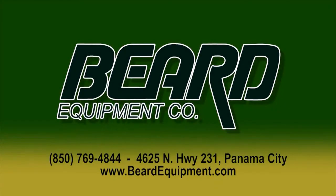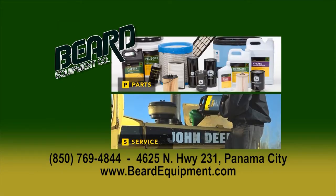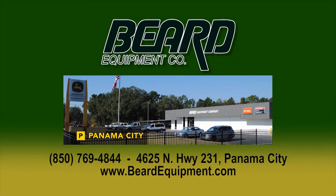Being from the country, I've learned one thing for sure — your equipment can be the difference in a good year or a bad one. That's why I choose Beard Equipment. Quality products like John Deere and Stihl — chainsaws, tractors, lawnmowers, you name it, they've got it. Parts, service, and a team you can count on. Call them today at 850-769-4844, or find them at 4625 Highway 231, Panama City, or online at BeardEquipment.com.